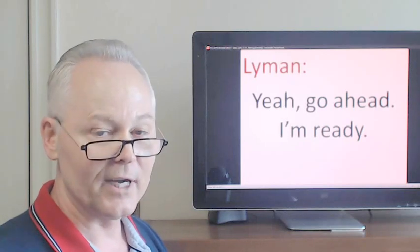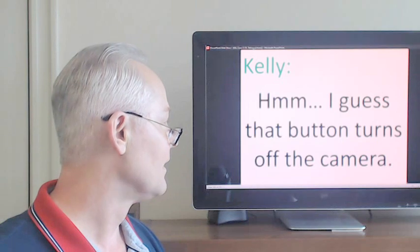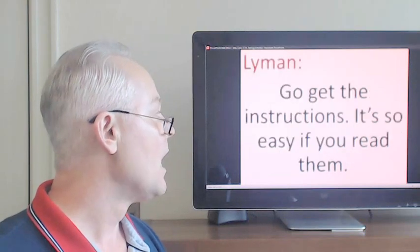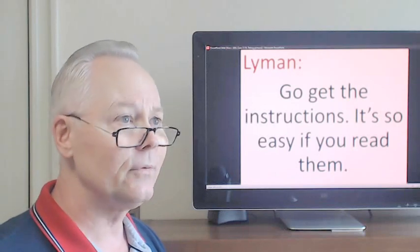Yeah, go ahead, I'm ready. Go get the instructions. It's so easy if you read them.